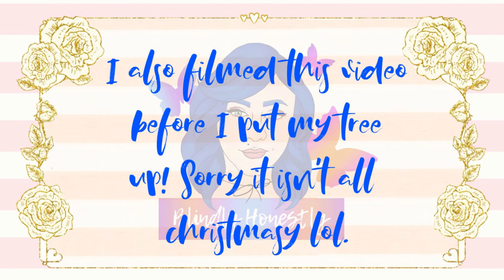I did not use the James Charles palette for this look — you will see what palettes I used in the video. So without further ado, I'm going to go ahead and get started and I hope you guys enjoyed the video.